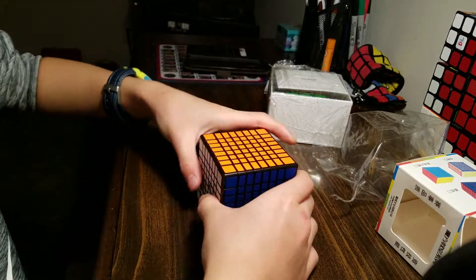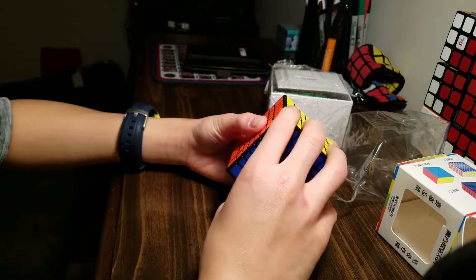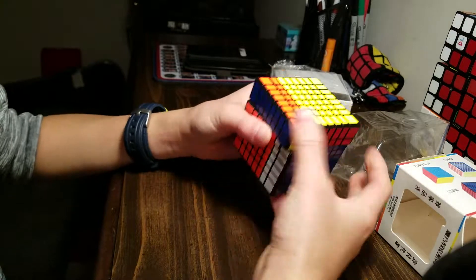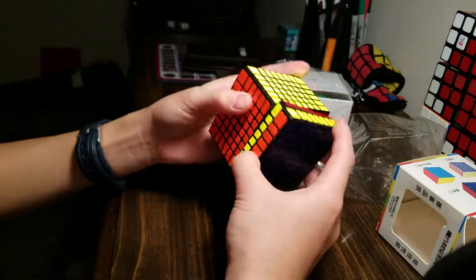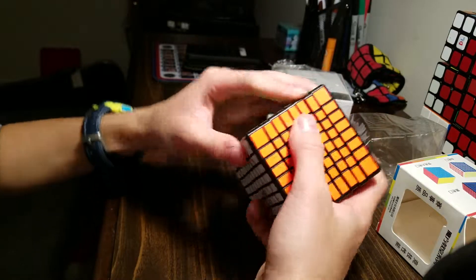Wow, it is massive. It's slightly greasy, I'd say. I'm gonna do first turns now. As you can kind of tell, it's sandy — very, very sandy and kind of hard to turn out of the box. But I think definitely with break-in it will improve.